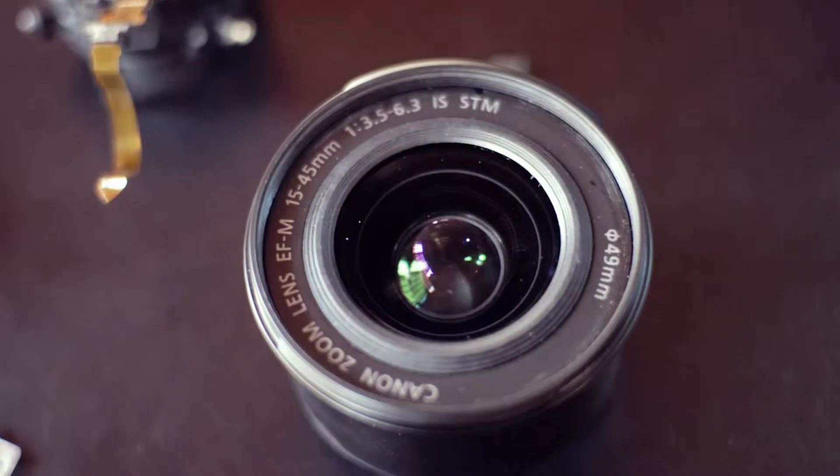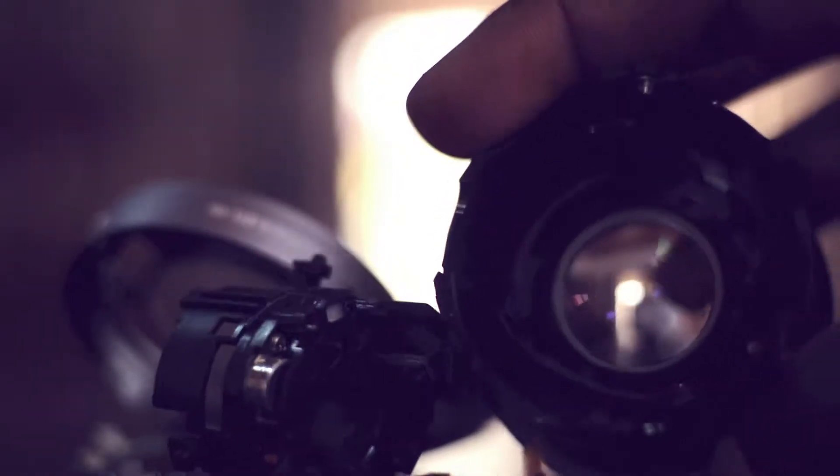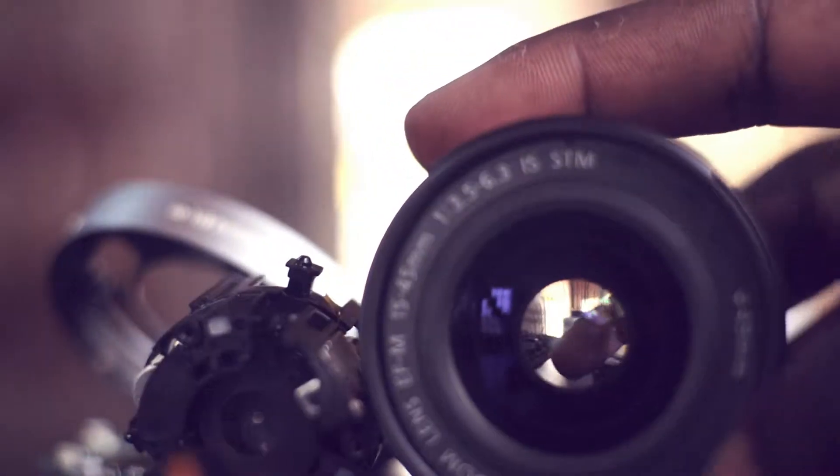I want to get something with a lower f-stop, not just the 15 to 45. I'm going to hold off on recording videos but we'll see what I can do. I plan on getting a lens pretty soon — it's been part of the plan, and this damage means I need to get it faster. That's basically what is inside the 15 to 45mm Canon lens. Hopefully you learned something about how these lenses work. Thank you for watching and hope to see you in the next one.